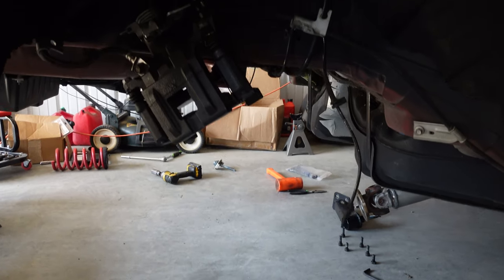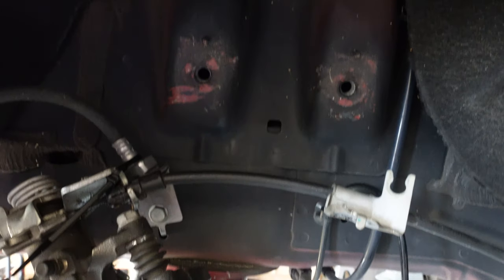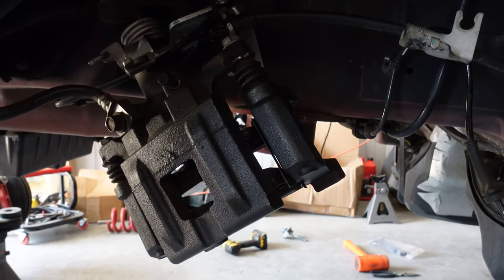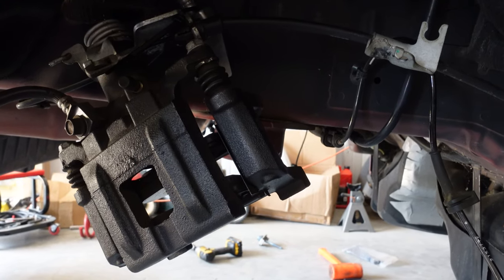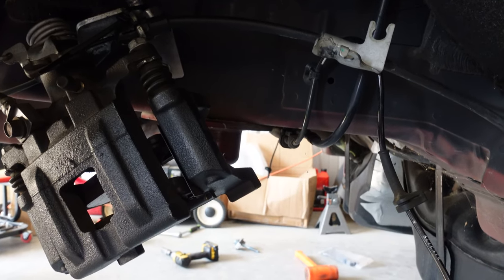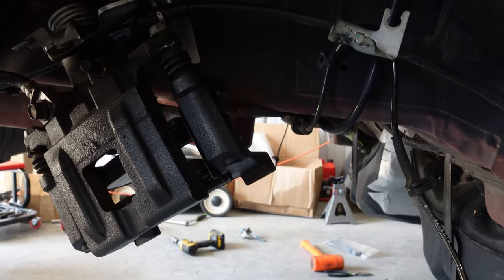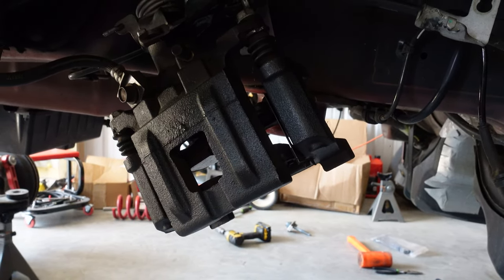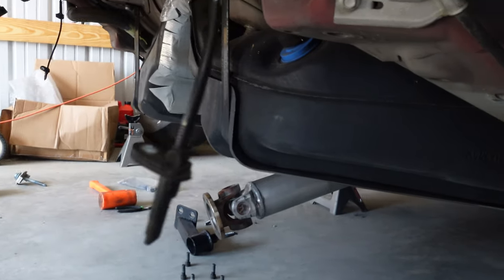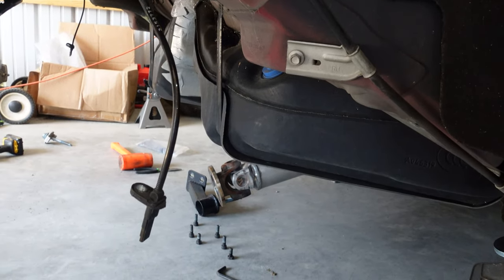I wanted to show you basically what we did in here. We disconnected the shock mount up here with two bolts. Disconnected that, then took the calipers and tied them up. I went ahead and broke loose the half shaft nut on the spindle - the nut that holds the half shaft to the hub - and loosened that up. Took the brakes off and hung them up. Then there are a couple of wires you got to get out of the way, unplug the plug, disconnect the vent on the rear end, and disconnect the driveshaft. That's pretty much it, and then you can lower the cradle down.